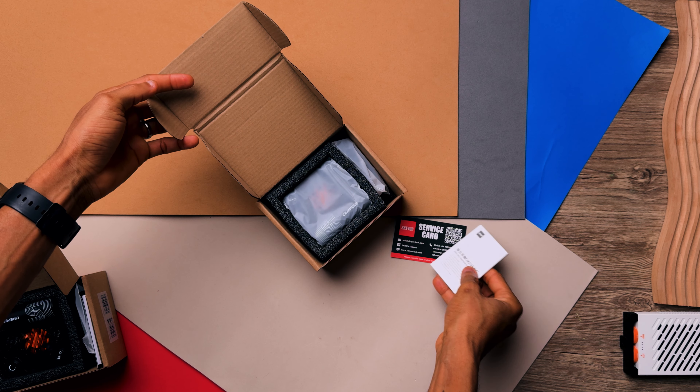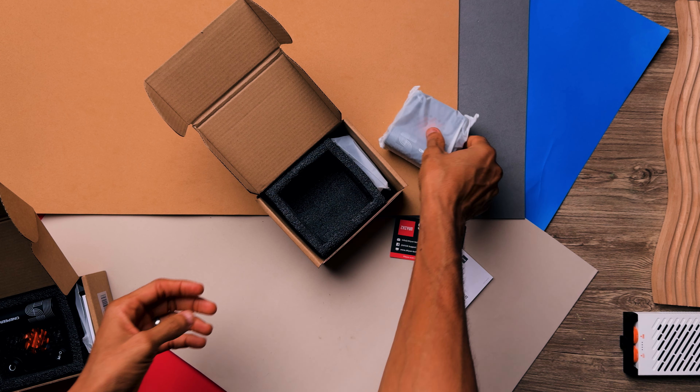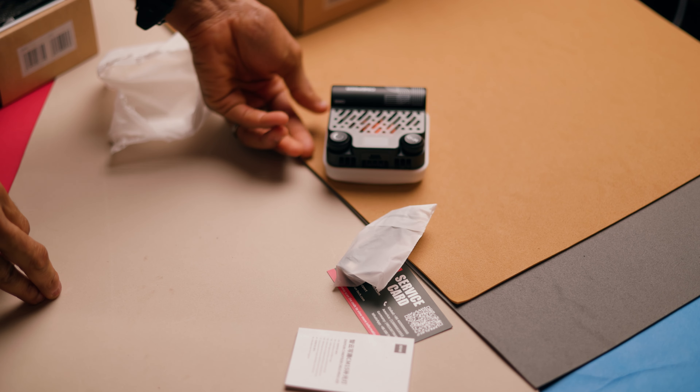Inside the box you get a CinePS-C M15 LED light, a diffuser, and a Type-C USB cable which can also be used to power the light using a power bank.